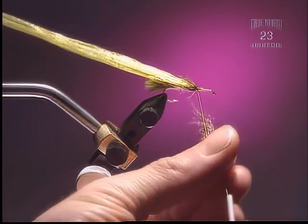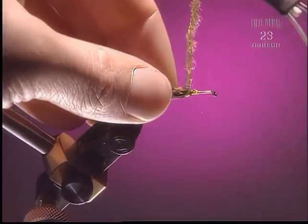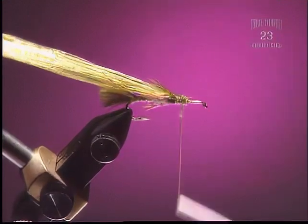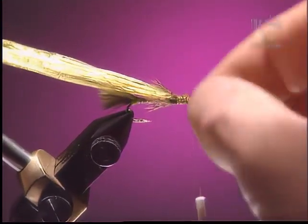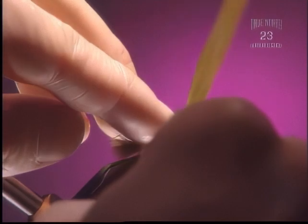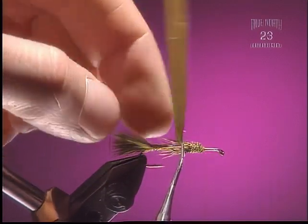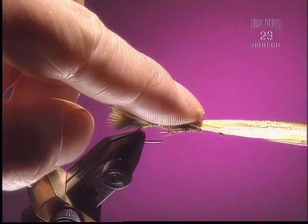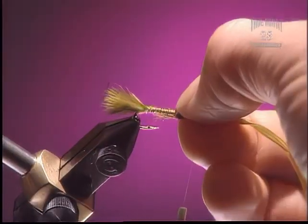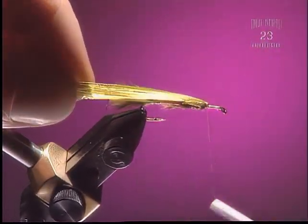Step 8. Add a little bit more dubbing — just a tiny bit. You don't want it too thick. Dub it nice and tight to the body. We're going to have two wing cases and a head, so we want to space that out in thirds. Bring your scissors in and fold over, leaving the wing case a little bit extended past where it would normally be folded over or pulled back. You can see we've created a little bit of extra space, a little bit of length to the wing case. Take and fold that raffia back and tie it down.